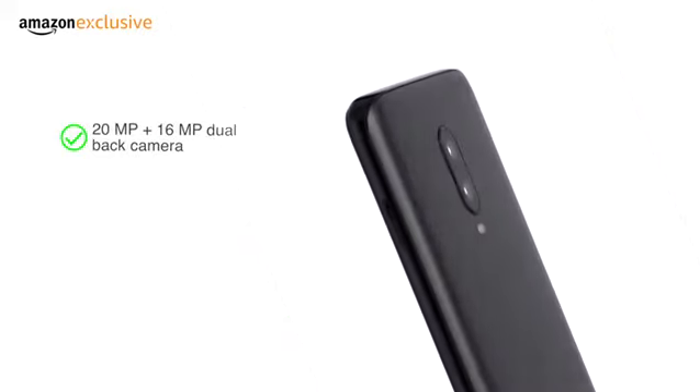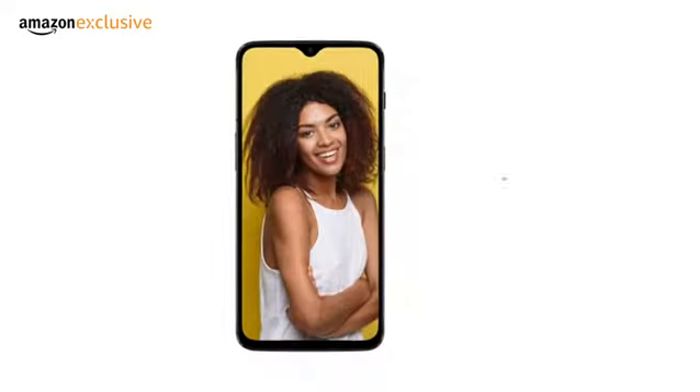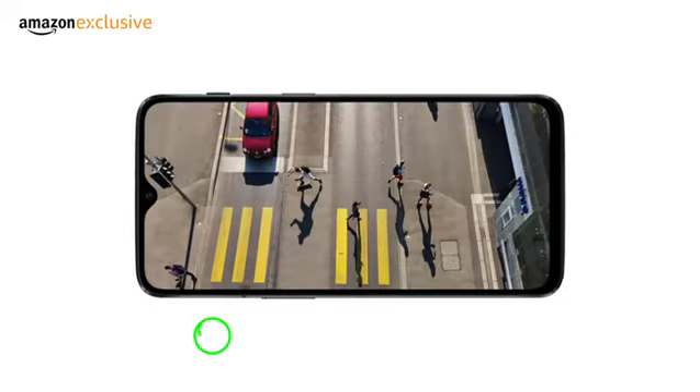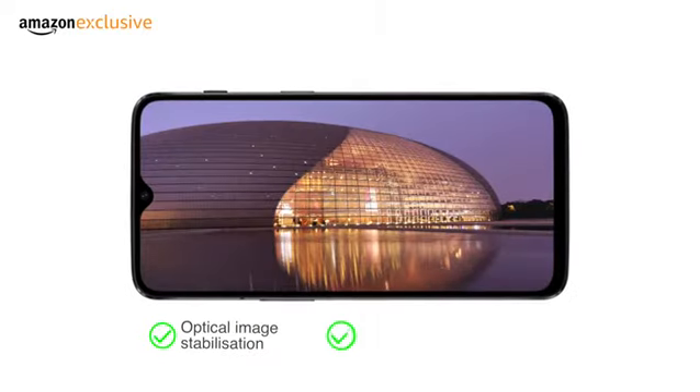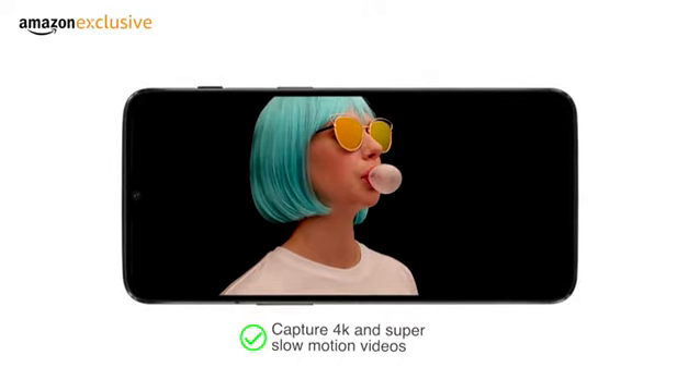The 20MP plus 16MP dual back camera with dual LED flash provides portrait mode, optical image stabilization, HDR, and nightscape, and can capture 4K and super slow motion videos.